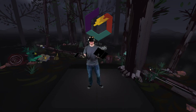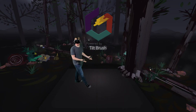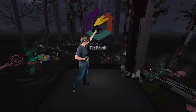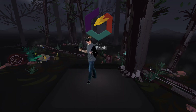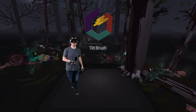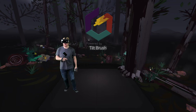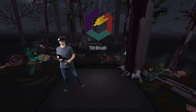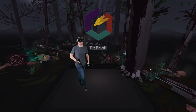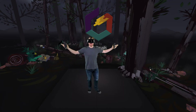Howdy y'all, my name is Beau and today we're checking out Tilt Brush. Tilt Brush is an application that lets you paint in 3D space using virtual reality. Unfortunately it's no longer supported by Google, but they did make it open source. Stick around and I'll show you where you can get a free copy of this and how you can set it up to film in mixed reality.